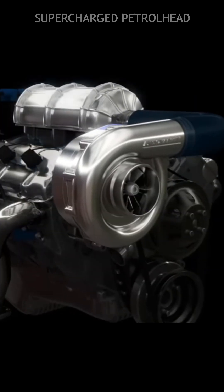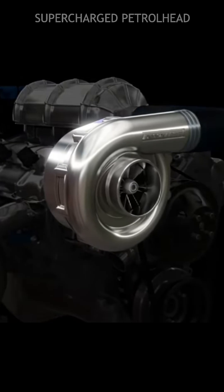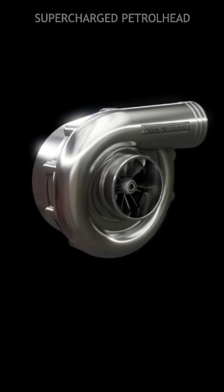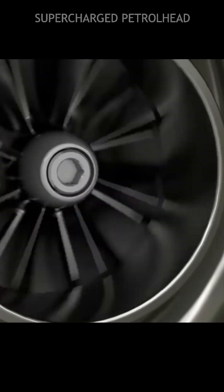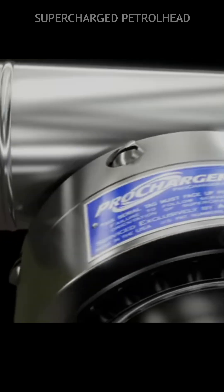Centrifugal superchargers are known for their efficiency and the ability to provide a linear power increase across the RPM range, making them suitable for a wide range of applications, including racing. So now you know.